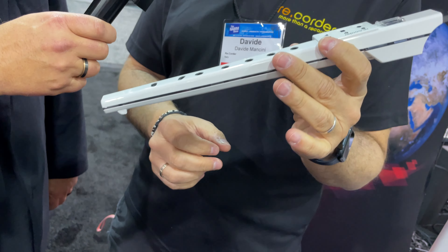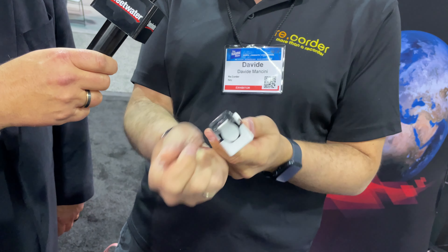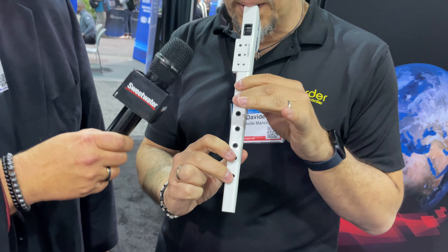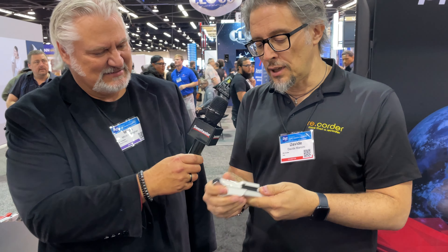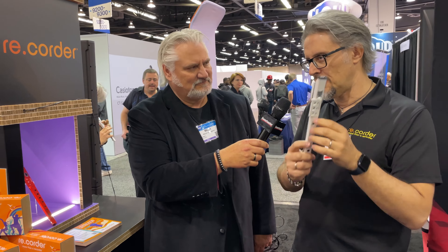This sounds like a real instrument — it is also an acoustic recorder. By putting electronics inside, we transform this into a controller. We developed an application which, right out of the box, you download for free when you have the product in your hand, on your iOS or Android smartphone.